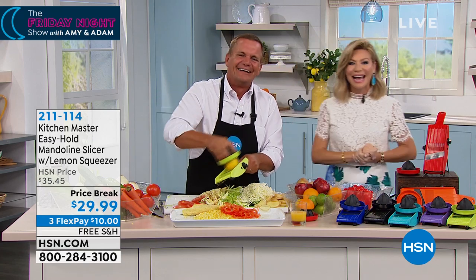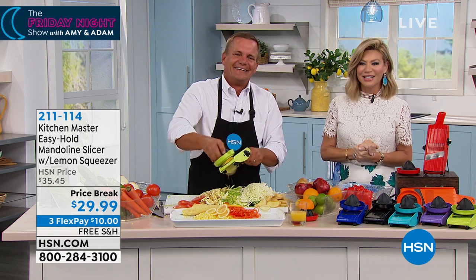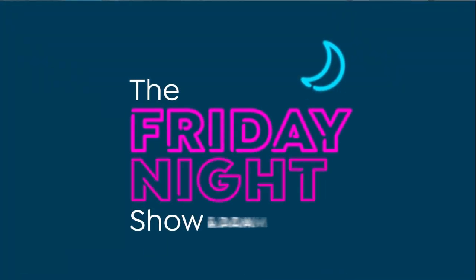Alright, we've got a lot more to get to here on the Friday night show. In fact, Adam is standing by with a camcorder — Adam, you need this with two small kids.